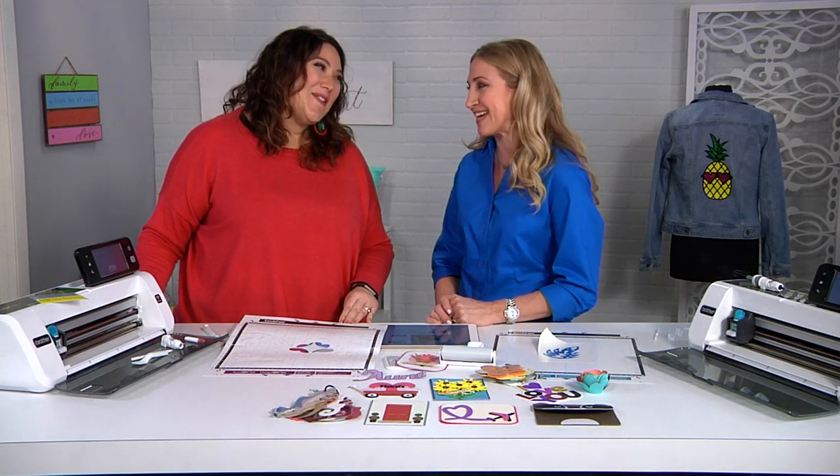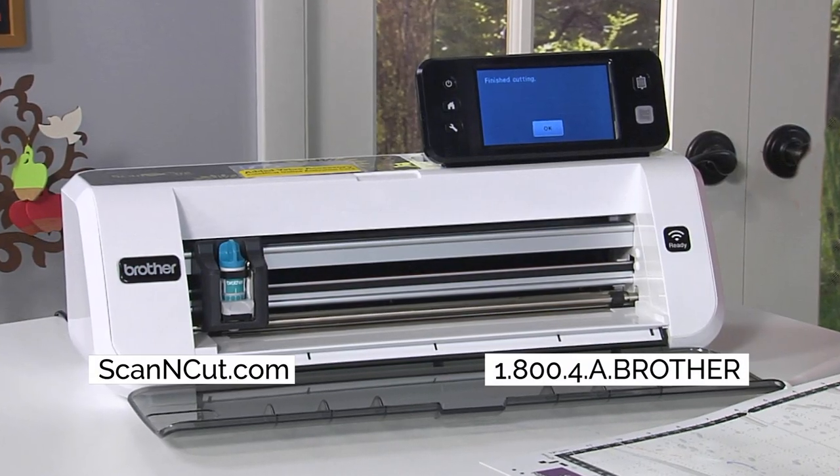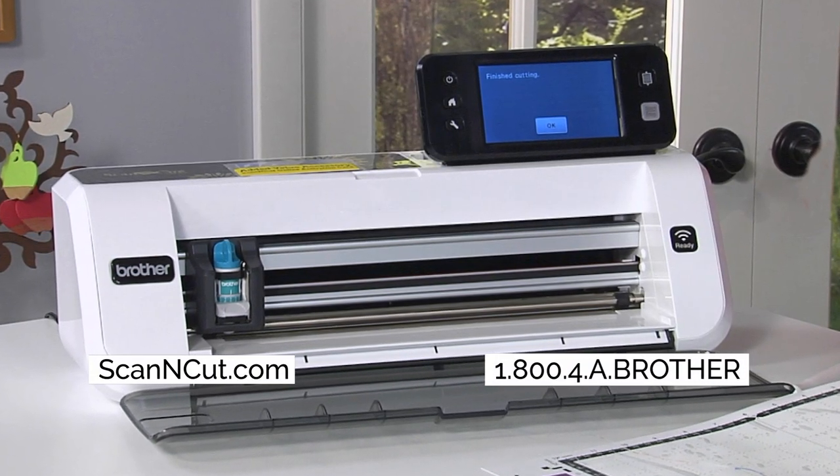Julie, thank you so much. For more information on the CM350E Scan and Cut 2, just go to ScanandCut.com.